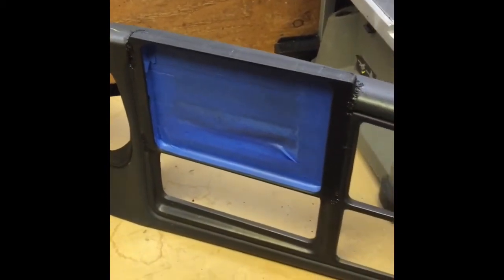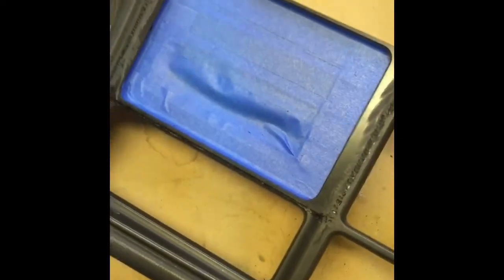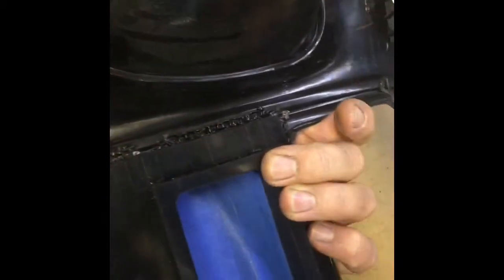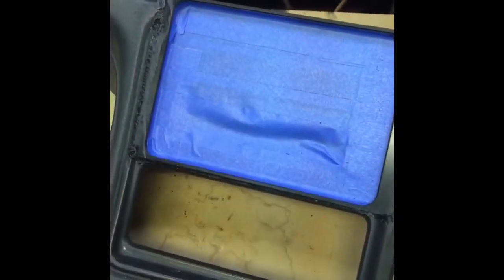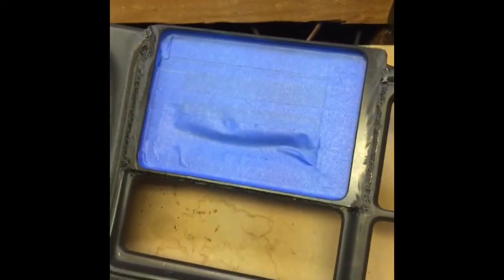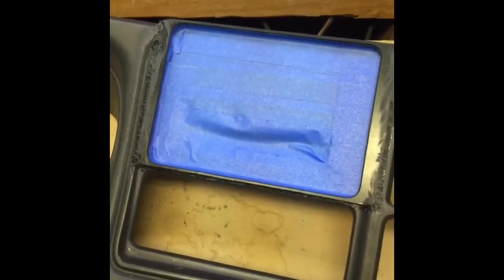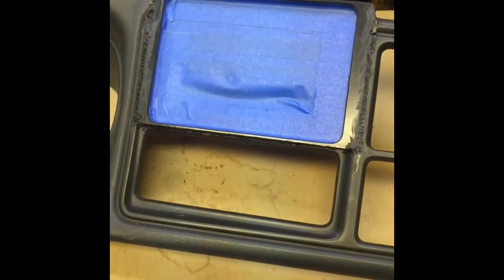We'll grind that smooth and then we'll be ready for the glass. You can see that we actually plastic welded it all the way around, and we did it front and back. On the back side it's actually welded all the way around. We actually ground it down flat and smooth, and we masked off the entire inside edge of the kit just to keep any debris out during the body work process.